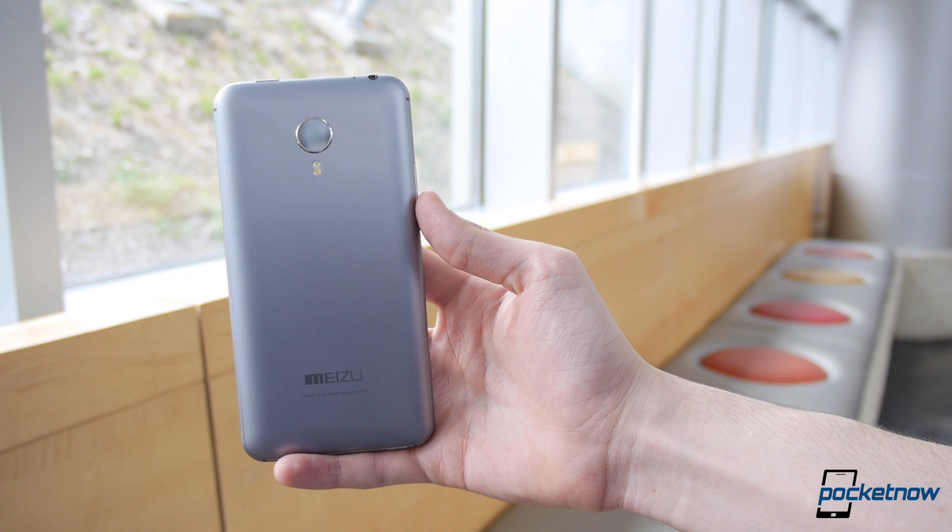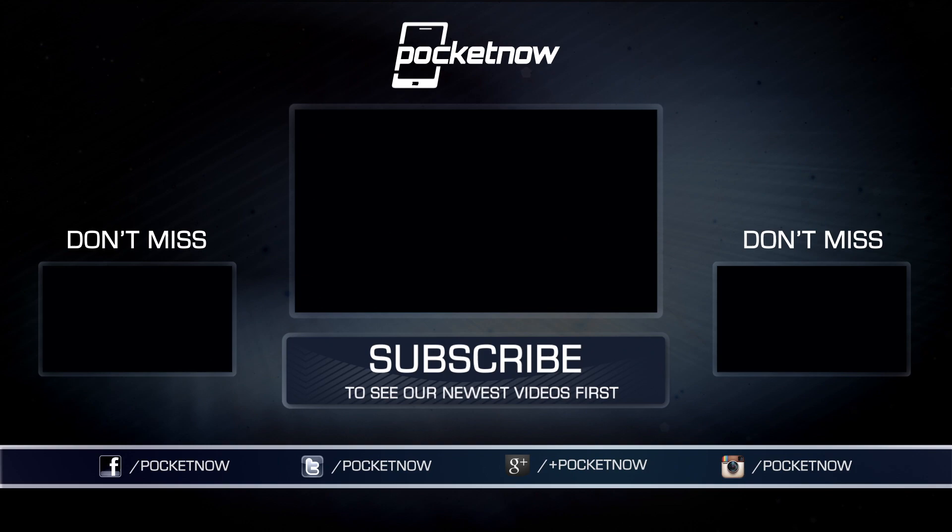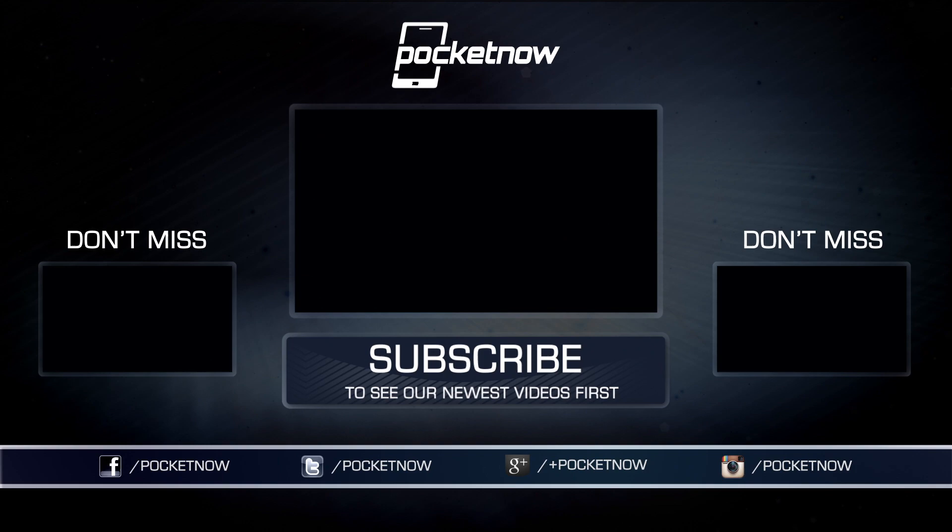Once again, this phone was generously provided to us by the fine folks at efoxshop.com, one of Europe's largest online retailers of electronics including phones, tablets, and wearables — go pay them a visit. Drop us a like and a comment below if you enjoyed this video, and don't forget to subscribe. We've got a lot more content with a lot more phones coming up. This has been Hayato Huseman with Pocketnow, and we thank you very much for watching. See you next time.